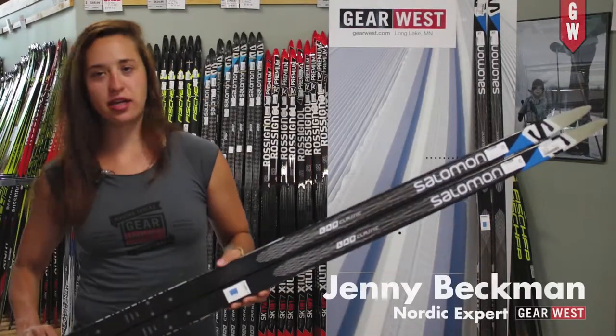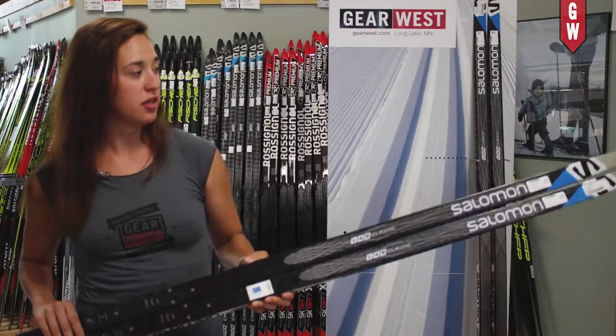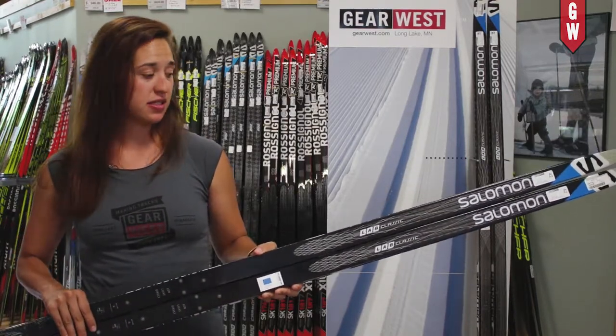Hi, I'm Jenny with Gear West and today we're talking about the top of the line Salomon S-Lab Classic Ski. This is Salomon's top level racing ski.